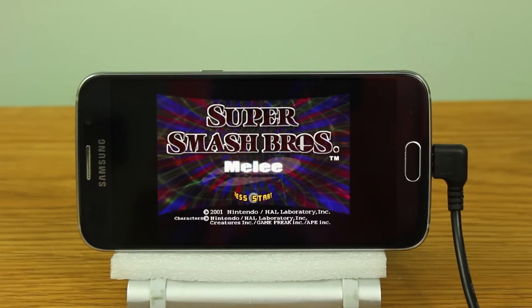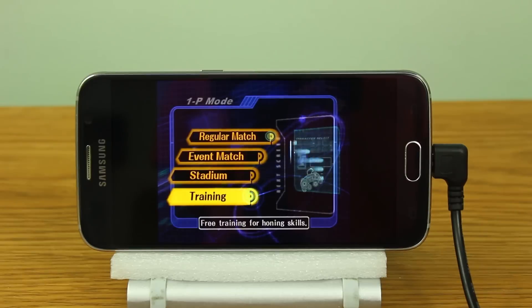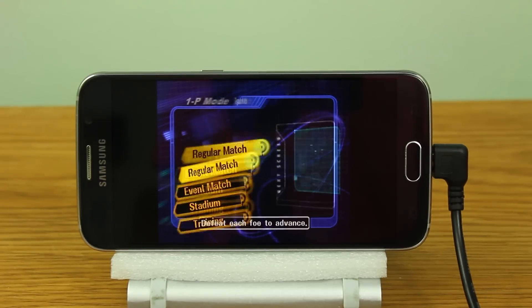Okay guys, so here we are with Melee running on the Dolphin Emulator. Now the Dolphin Emulator has always been a work in progress, and for the longest time it really didn't work with any games. So it is amazing that this game even boots on this device.